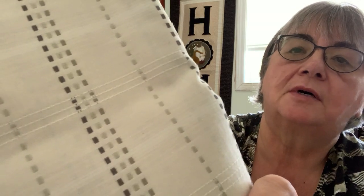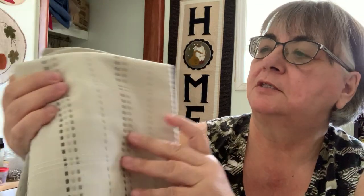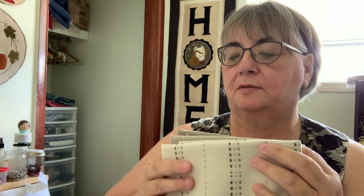I'll tell you, the pictures on her Facebook do not do this justice — it's beautiful. I don't even know what I'm going to cut. I don't want to cut it because it's that nice. So when I do cut it, it's going to be for a pretty special project, probably something that's going to go in my house. Most likely it'll be cushions.